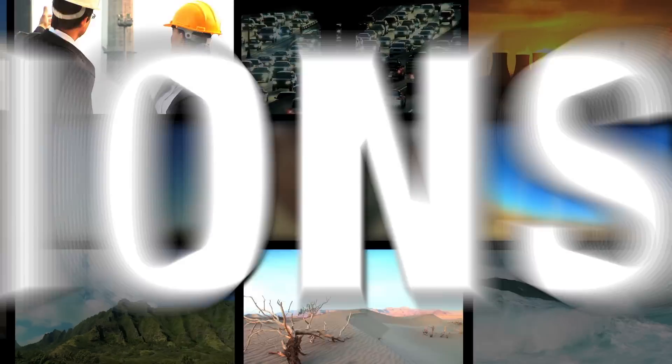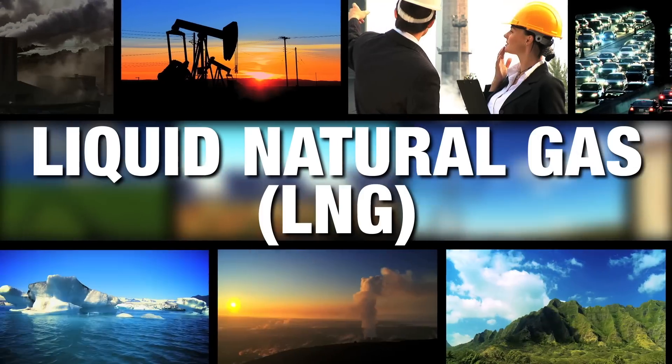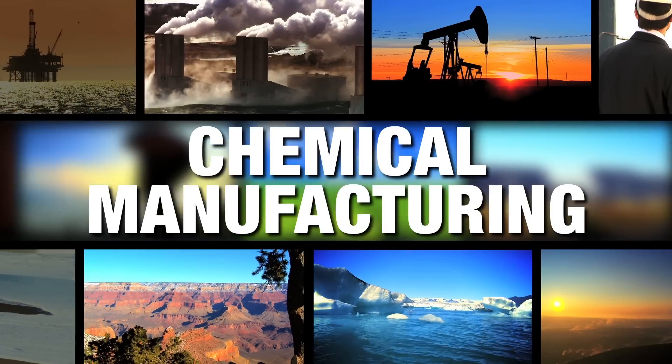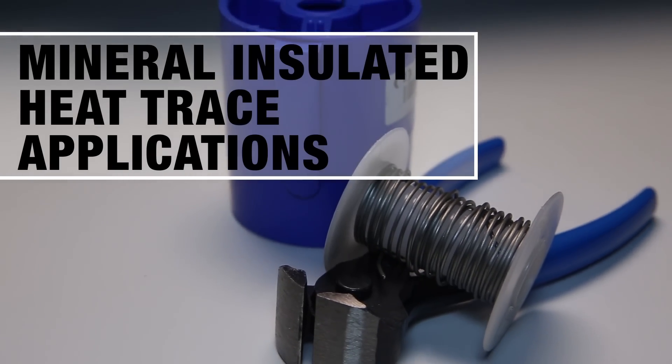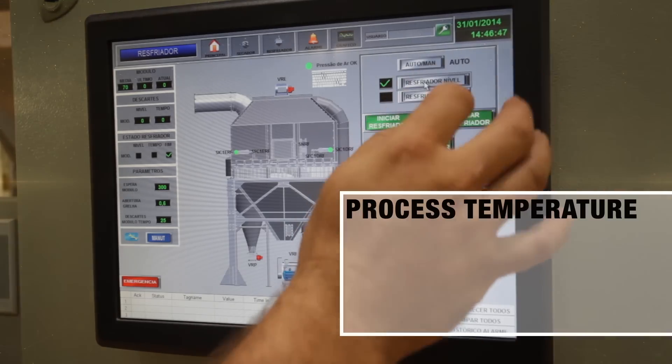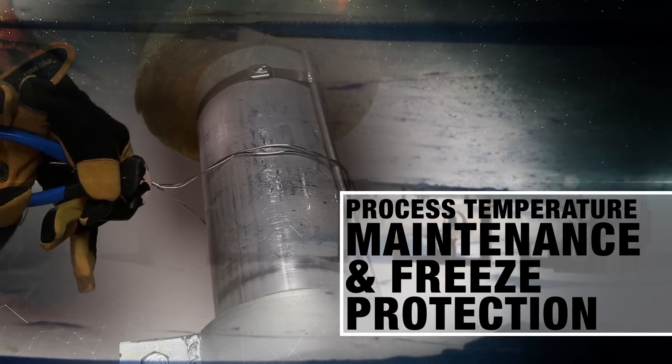Heat Trace Wave Ties are suitable for a wide range of applications in oil and gas, liquid natural gas (LNG), chemical manufacturing, and other heavy industries. Primary applications for mineral insulated heat trace include process temperature maintenance and freeze protection, which are commonly installed with tie wire.